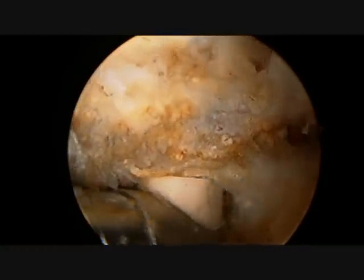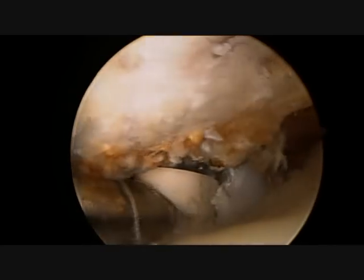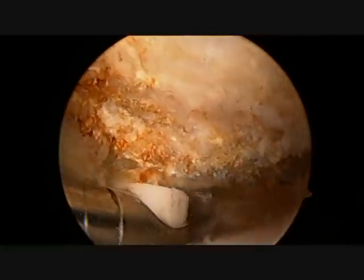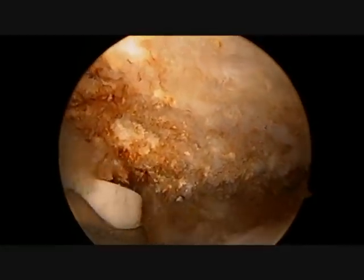The anterior or front half of the spur is completely exposed so that I can see the deltoid muscle in the front of the shoulder. I will then remove the tissue from the lateral or outside of the acromium, which is where most of the impingement or pressure of the bone spur on the rotator cuff occurs.